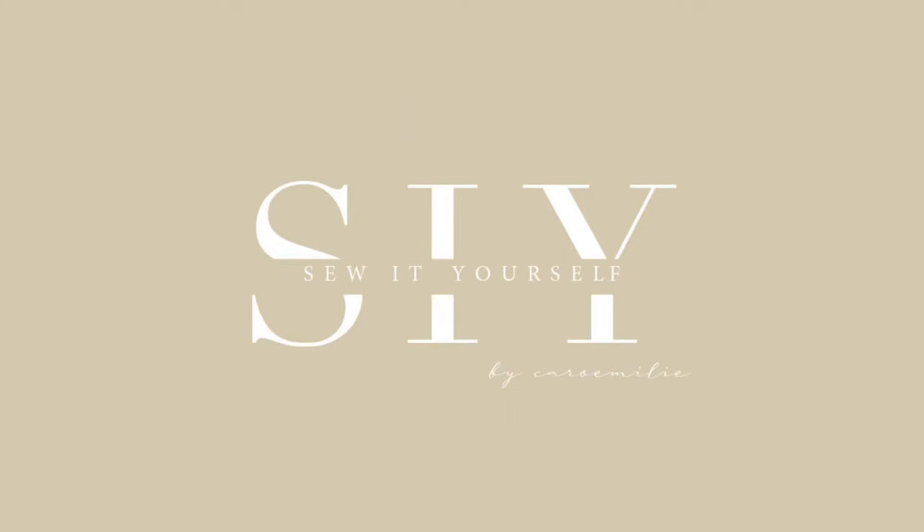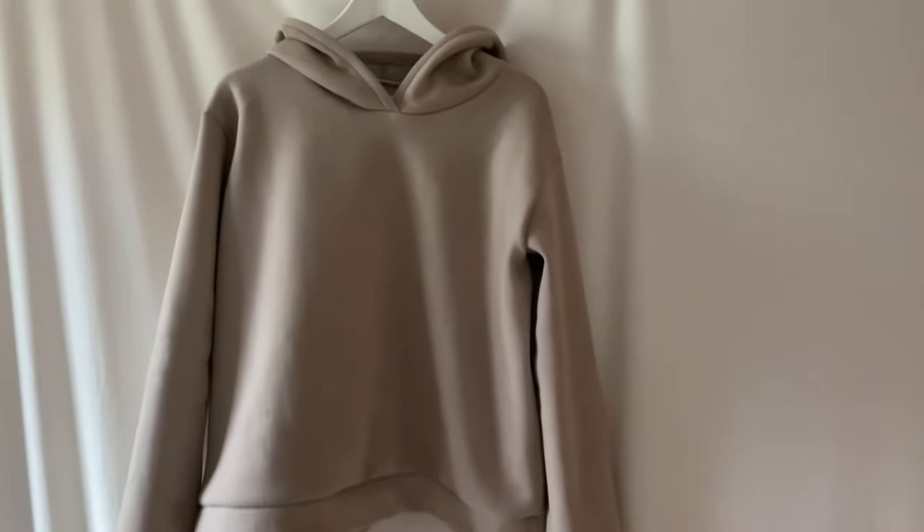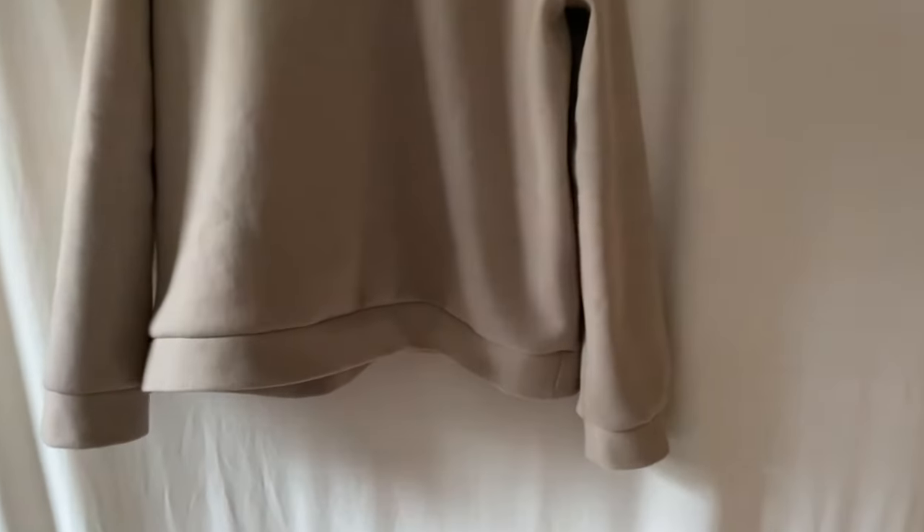Hello everyone and welcome to the sew it yourself pattern channel. In this video I will show you how to sew the unisex Nora hoodie.